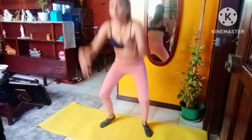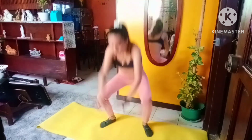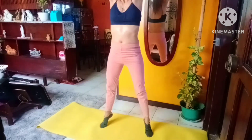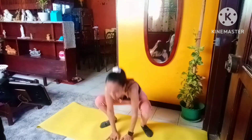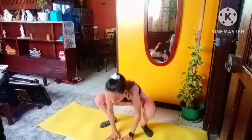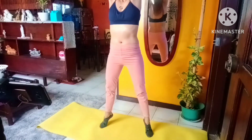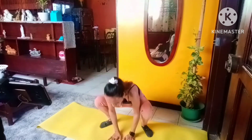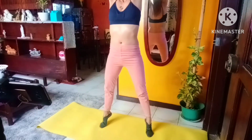Think about your core. As you're coming down, squeeze those abs. Up and down, following the floor — out of the floor, up and down.